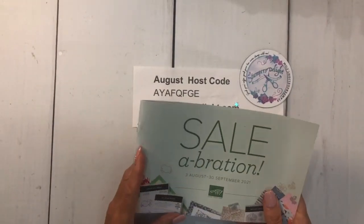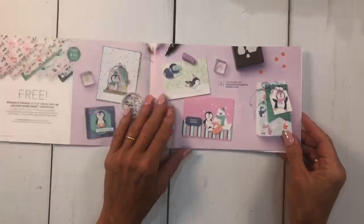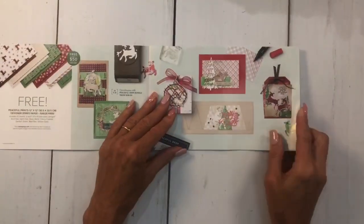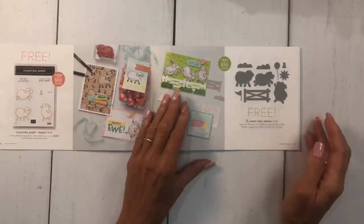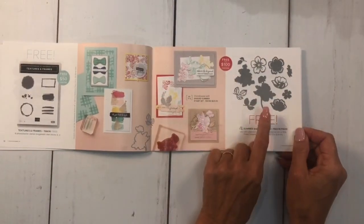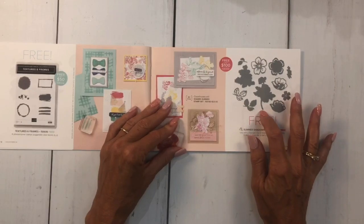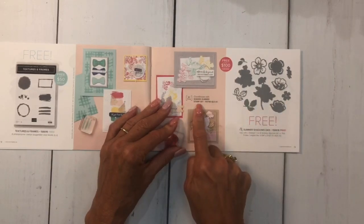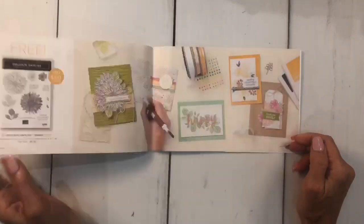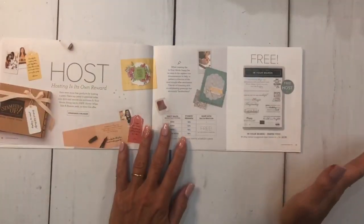With every $50 order in the U.S. you can get one of these great items in the catalog free — we have designer series paper, stamp sets. The counting sheep dies, to match our Shaded Summer in the annual catalog — those dies are NOT in the annual catalog, so you can buy the stamp set and get the dies free with a $100 order. Also the Delicate Dahlias is a $100 one.